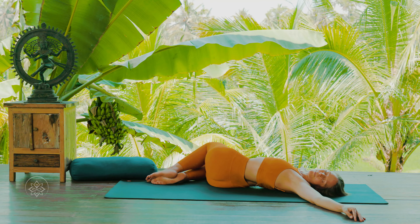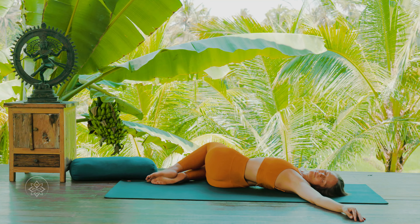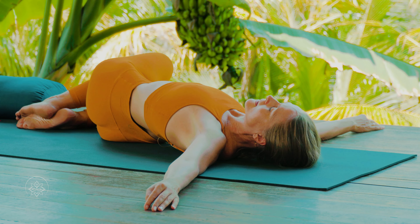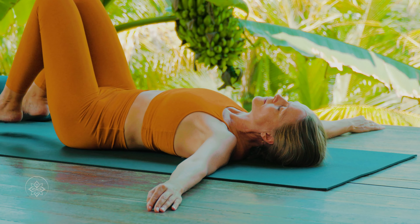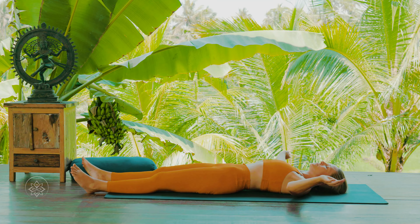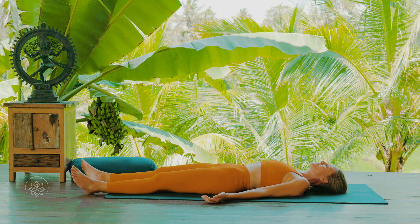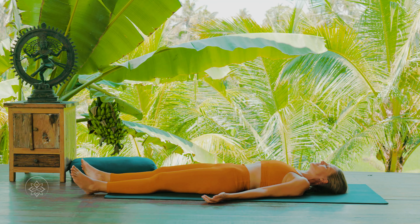Stay here for three more breaths. After your third breath, whenever that is for you, turn your head back to center, and on inhale bring your knees back to center. Drop your feet onto the ground, extending one leg at a time. Draw your arms a little bit closer in, down towards the hips and thighs, turning the palms up and coming for a final moment of relaxation into Shavasana.